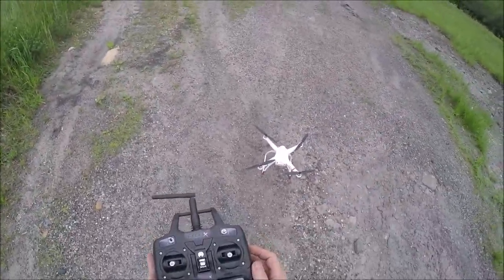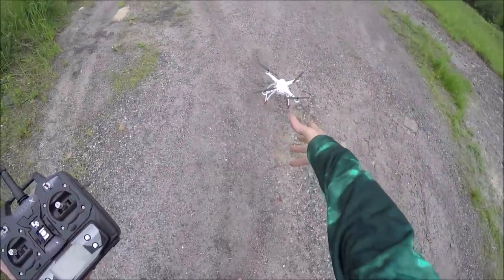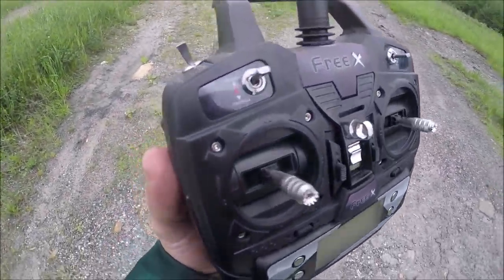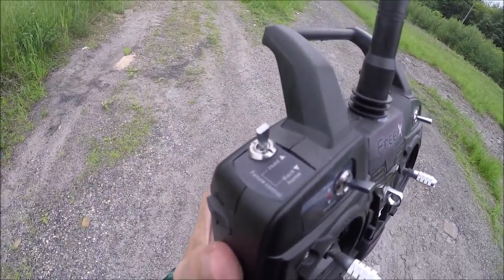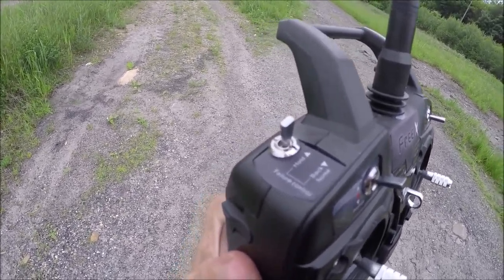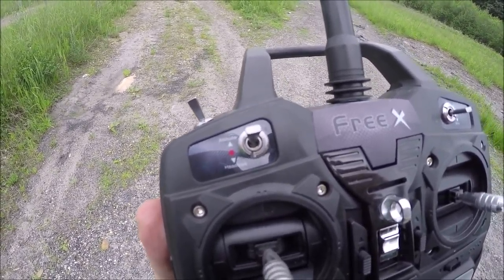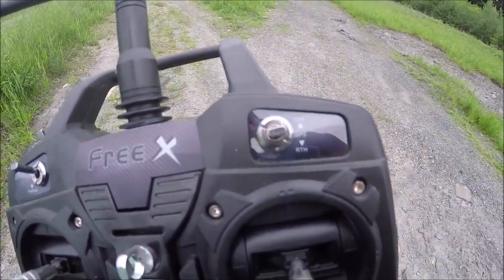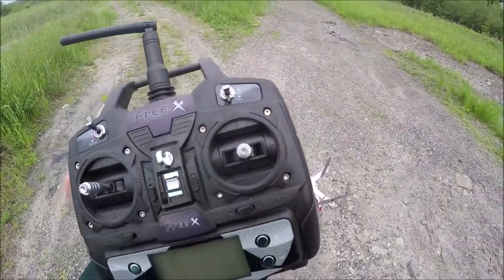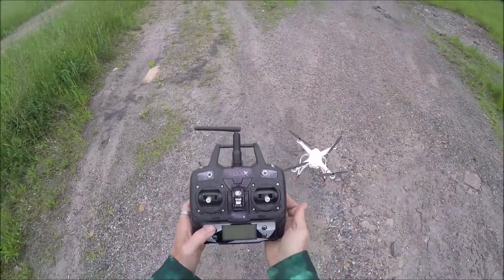While it's gathering satellites — it's blinking green so we might have acquired satellites — let's go over the controller. Up here you have 'hold' and 'back home', that's your fail-safe. If you lose range, do you want it to hold its position or return home? I have it set to return home. You also have altitude hold, center, and headless mode. Over there: off, GPS, and return to home.